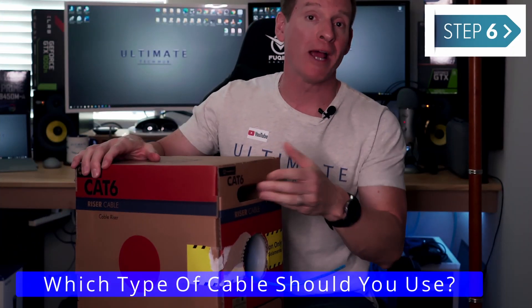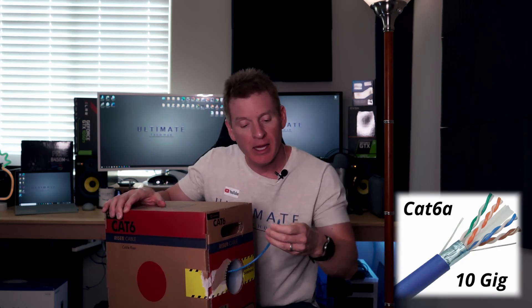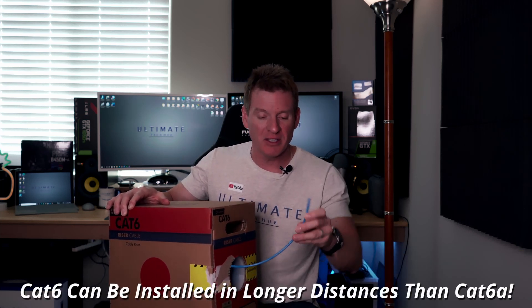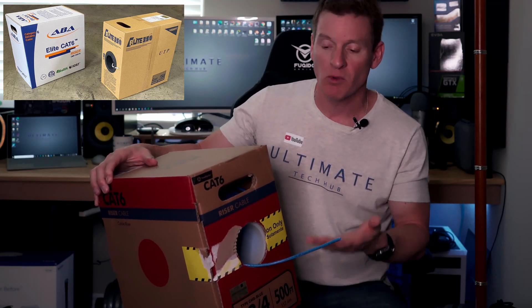All right guys, step number six — let's talk about the type of cable you want to use. I always use riser cable, Cat6 riser cable, because it's flexible and easy to bend. However, they make Cat6A, which has that little plastic spine inside — it's more rigid and it's better for interference, it's faster speeds, higher bandwidth. But I still think Cat6 riser cable is a solid choice for going around corners — it's durable, it bends easily, easy to work with, easy to terminate. If you're going to do it, just get Cat6 riser cable. You can get Cat5e, but it's only going to cost you 10 to 15 more dollars for 500 feet of Cat6 versus Cat5e. So why not go Cat6? Future-proof your house and you're good to go.